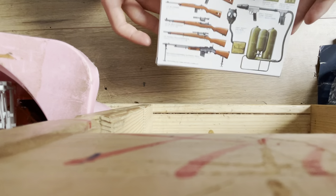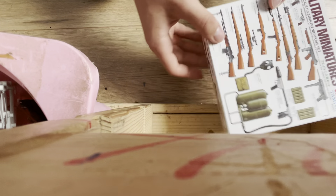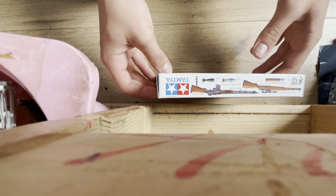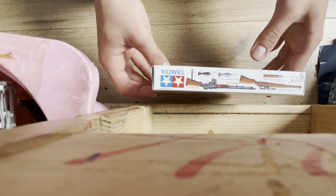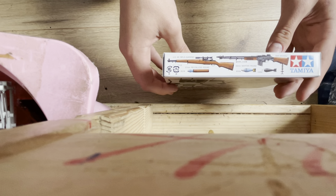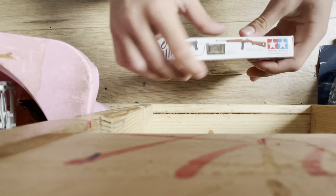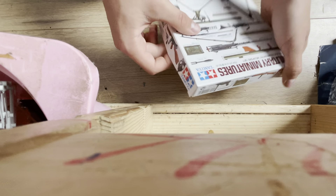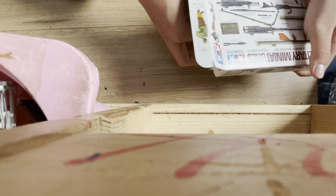So I think we're gonna start — it's only fair to start with the American weapon set, sorry. This is the M1 Garand — shows you the Garand, BAR, and carbine. Let's open up the box and see what we get.